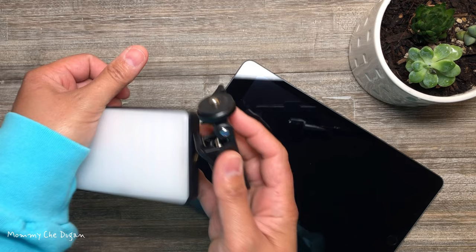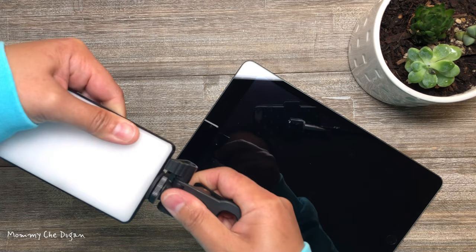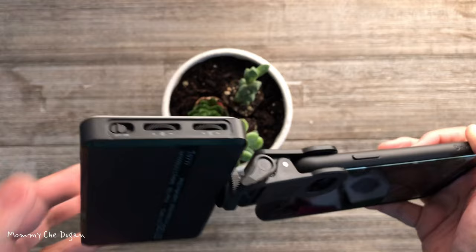This is how to use this LED phone light. Screw the clip to your LED light and attach it to your phone or laptop. Turn the switch on and adjust the color temperature and brightness, and you're good to go.